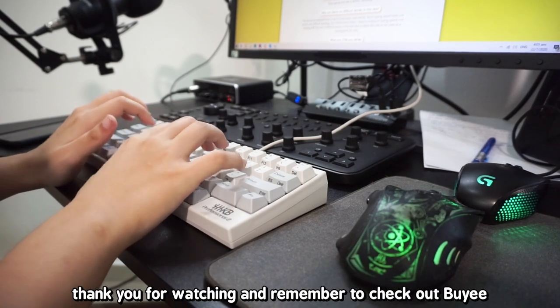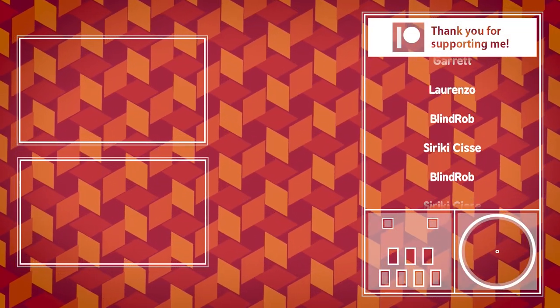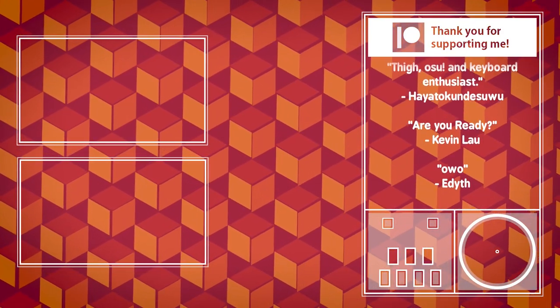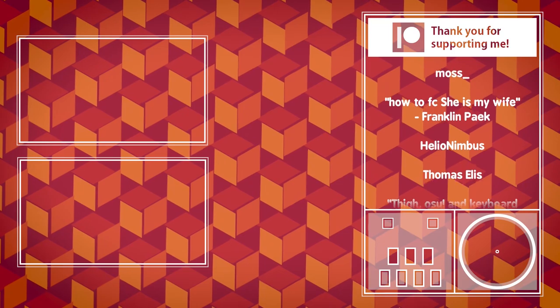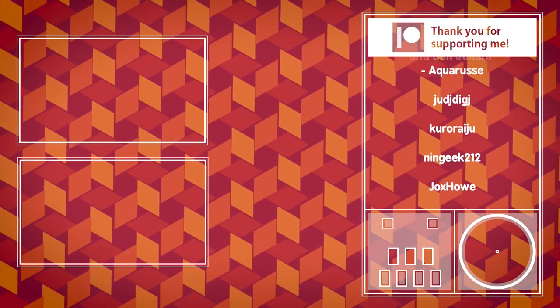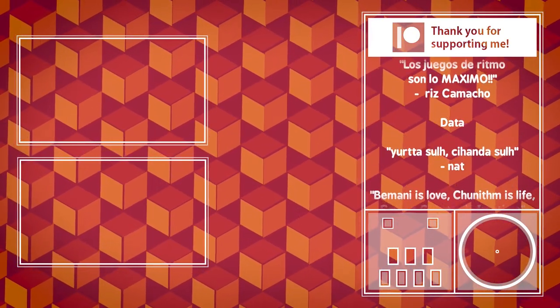That's it for this video. Thank you for watching, and remember to check out Baie. Bye-bye.